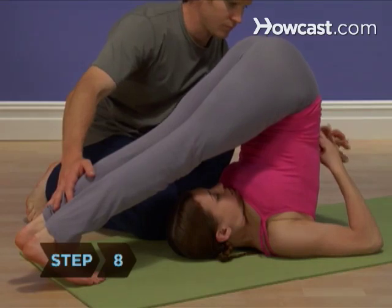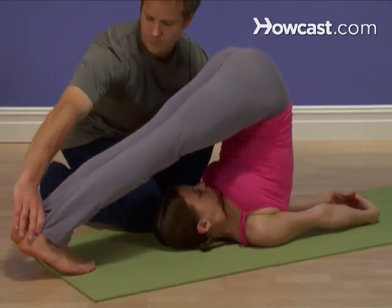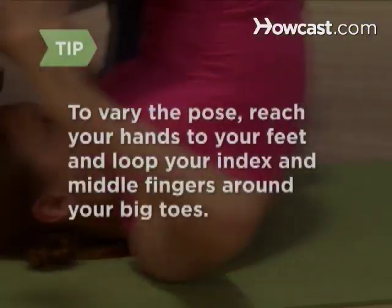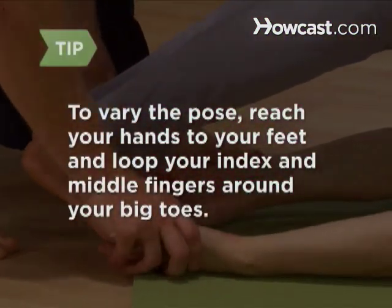Step 8. Clasp your hands behind your back and pull your shoulders underneath themselves to ensure that your neck is elevated. To vary the pose, reach your hands to your feet and loop your index and middle fingers around your big toes.